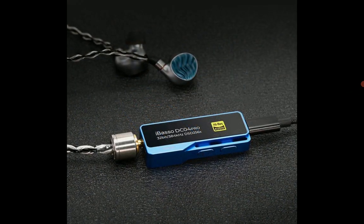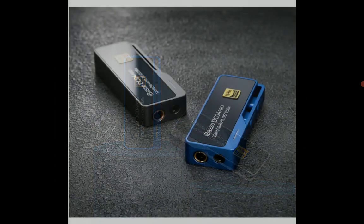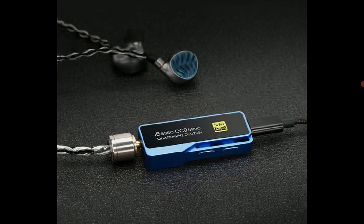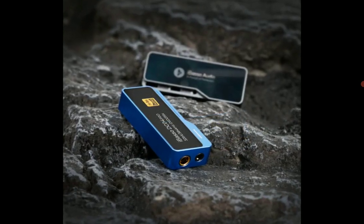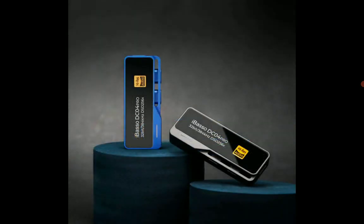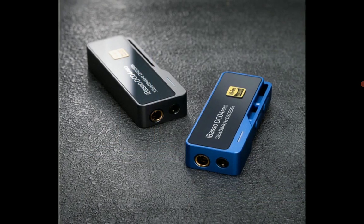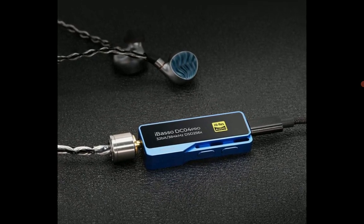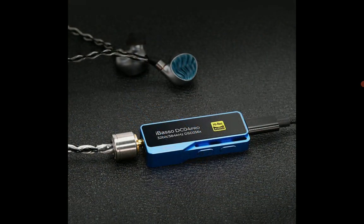You're getting up to 384kHz support for high-res audio playback, as well as DSD256 decoding. The ability to decode all high-res formats is a great feature. In terms of power, it delivers 280 milliwatts into 32 ohms.